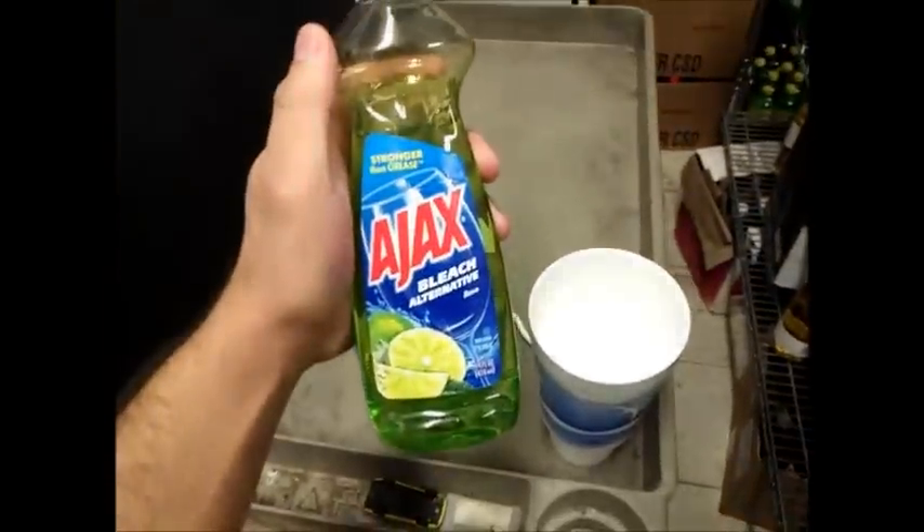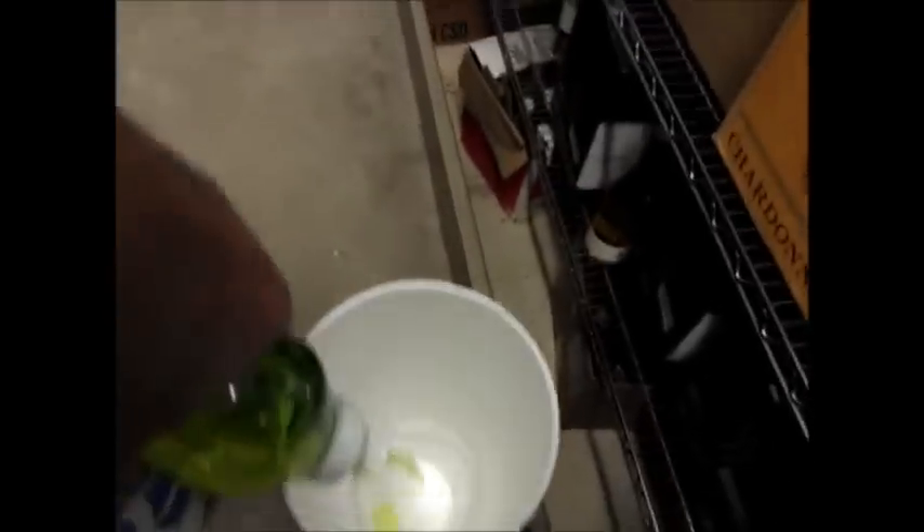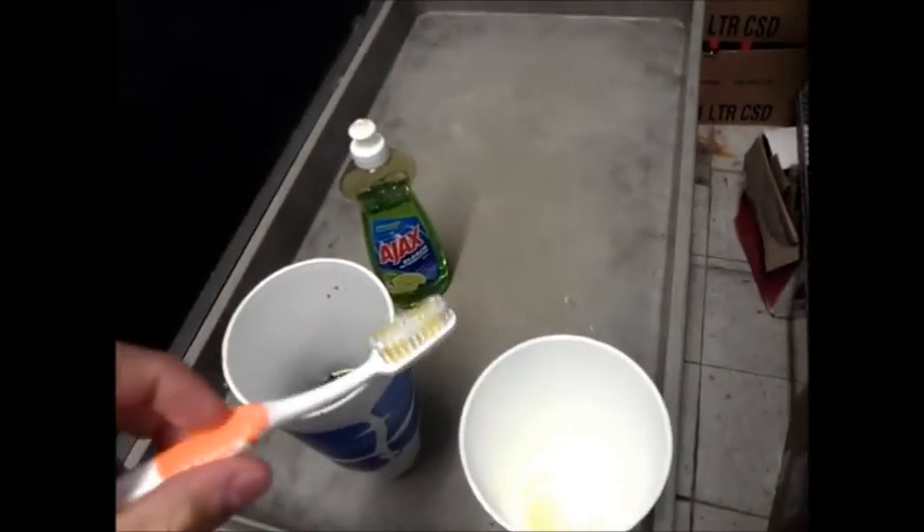I have my Ajax with bleach — this is for cleaning the machine itself. Just squirt in a little bit, fill it up with water. You gotta have a toothbrush to clean underneath the nozzle area where the nozzles came off. Get under there, underneath the hole, and start scrubbing really good.